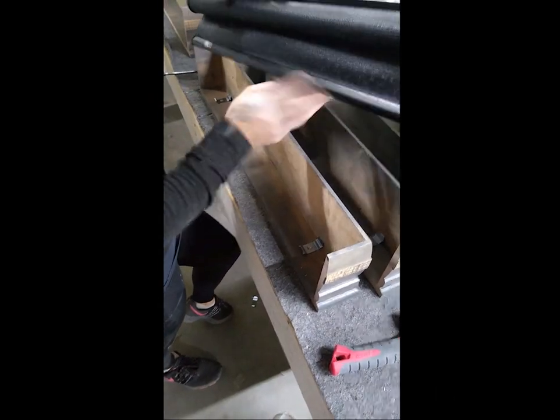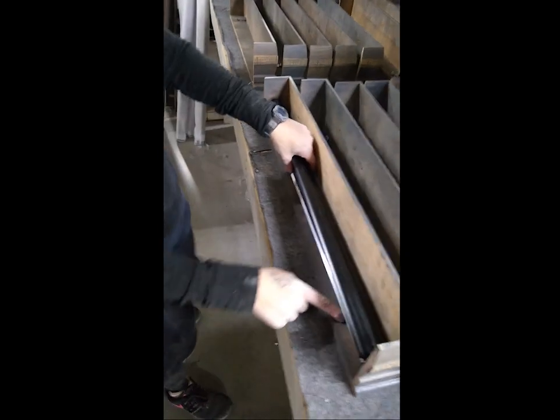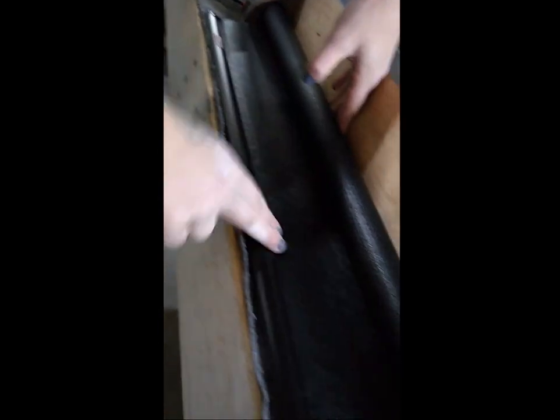So this is how you put it on. You want to make sure that they have this part — you hook it in here, have this part out like this. Then you want to put it on the back of the shade there, and then you pop it tight.